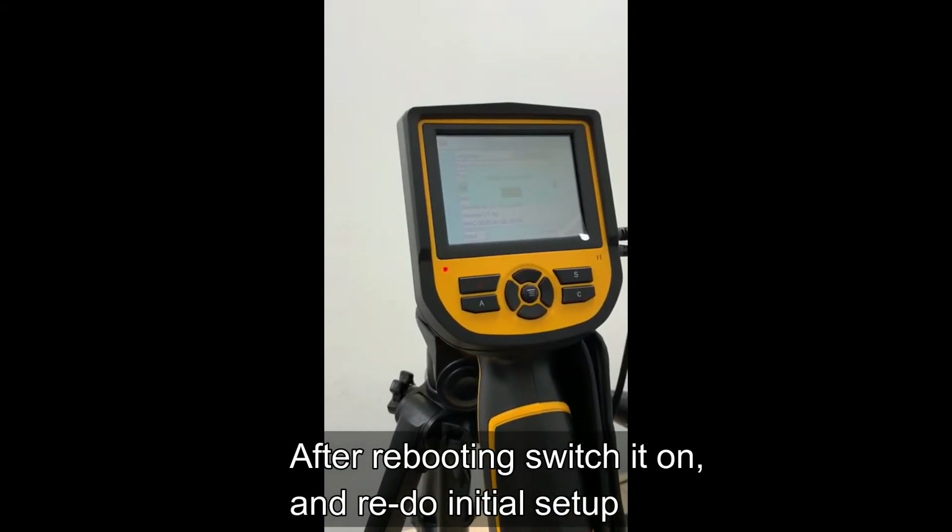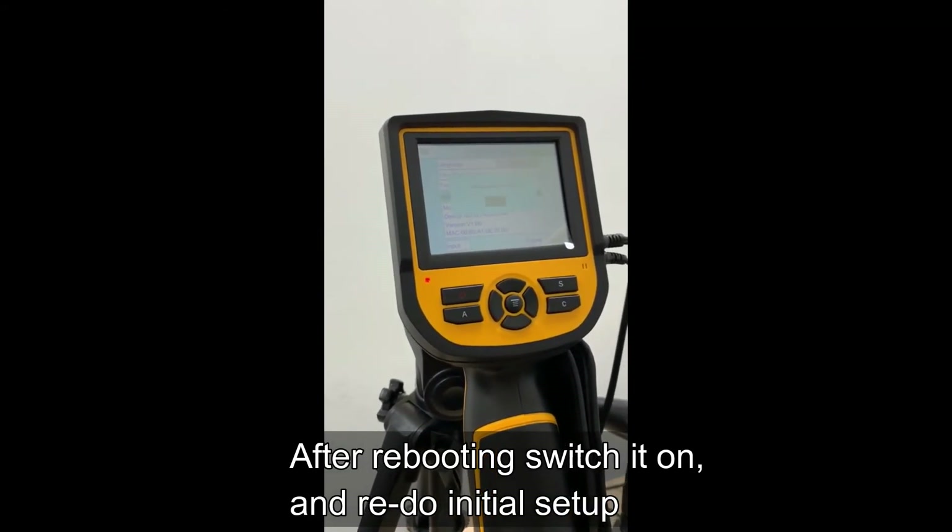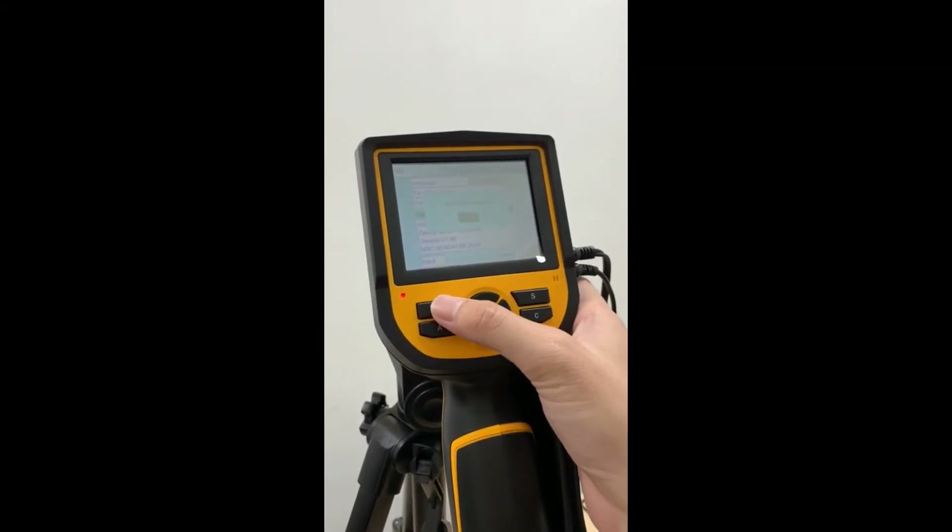Once you see the screen, press and hold the power button to turn off the device until the screen is off.